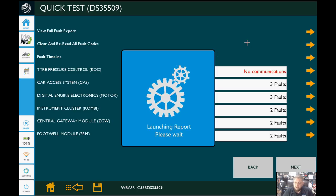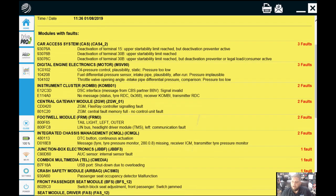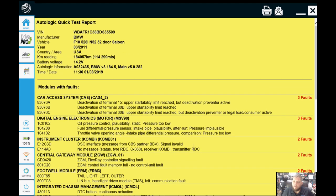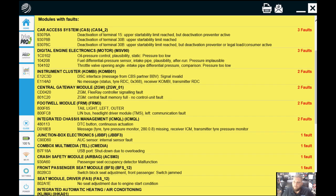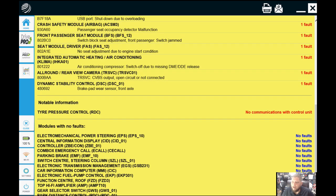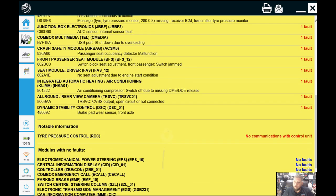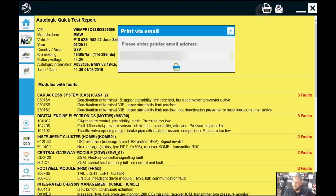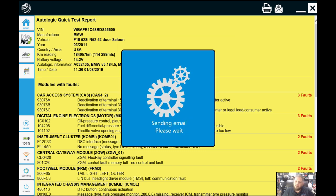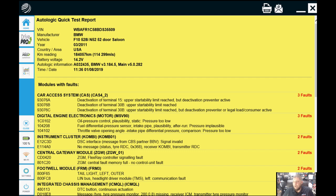Once it finishes the quick test, it's going to actually create a report for you. As you can see, there's quite a bit of information on this report, starting at the top with vehicle ID information and time and date stamps, then going down with all the modules with faults including the fault code and description. Below all the faults — and they are plentiful — we have a message about notable information: the RDC has no communication, which is the tire pressure monitor module. Below that are all the modules with no faults. At the very top there's a print button or an email button. I click print so I can type in an email and send it — I've sent this report to my personal email, and you can send it to the shop too.